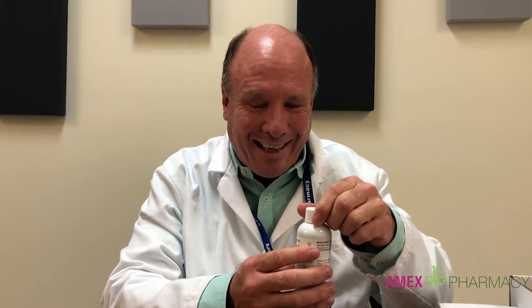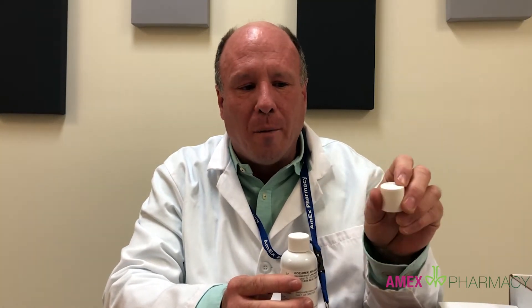We ship it in this bottle for safety to make sure the bottle doesn't leak, and then you can use this at home which has a little flip top. You can use that to fill a teaspoon, or you could also use it in a syringe if you wanted to use that as well.